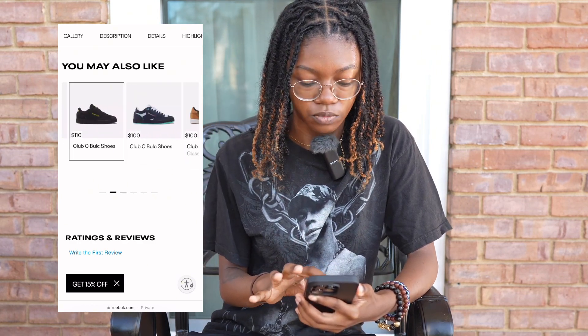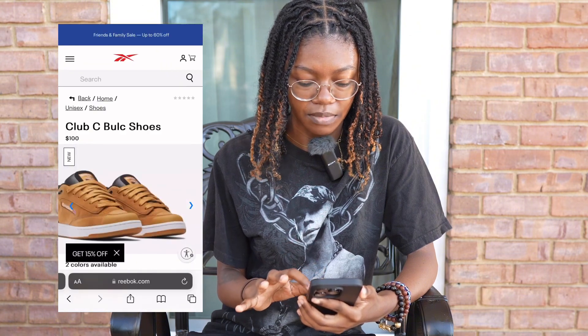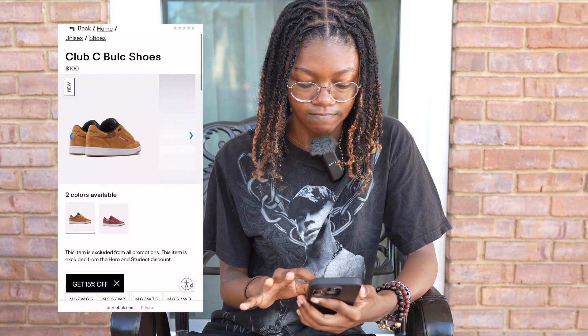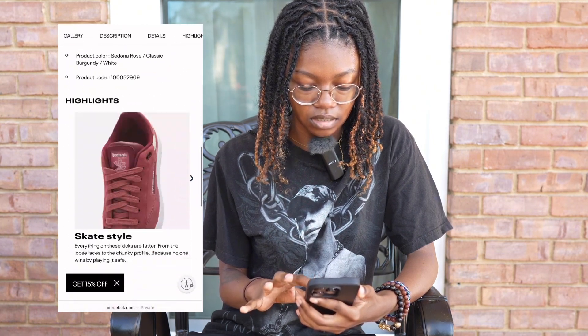Reebok also has this colorway that looks like a pair of Timberlands — I'm not gonna lie, I'm not the most fond of those and probably won't pick those up. But they have some cute colors.